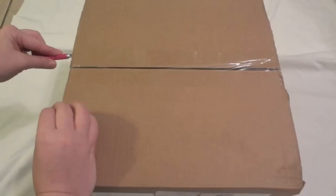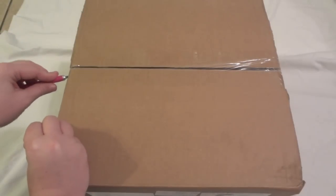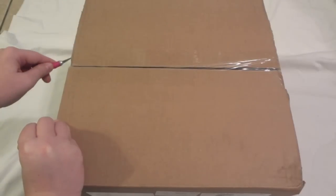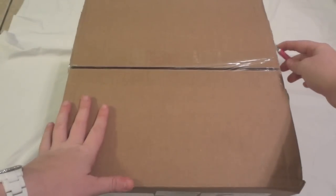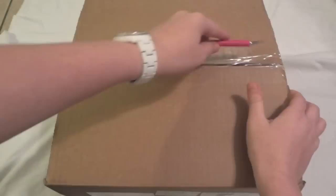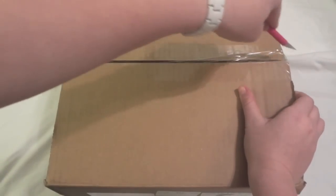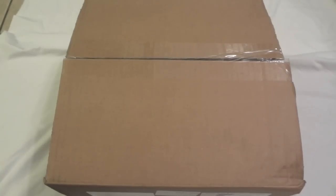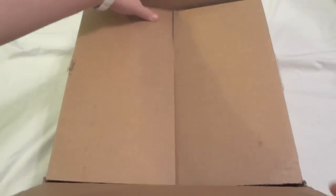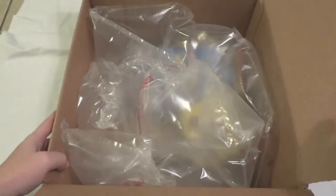There is one bone in here for my dog because it is her birthday coming up. It's actually the one year anniversary of when I adopted her and she pretty much has everything, so I figured I would order one little bone for her just so she has something to chew on for her birthday. Let me open this up.